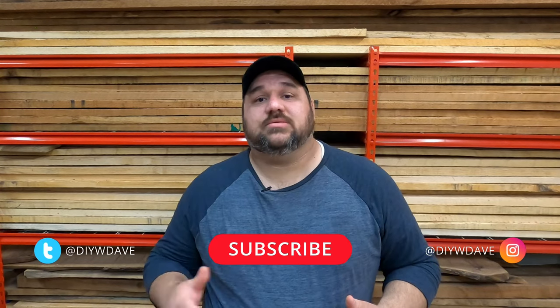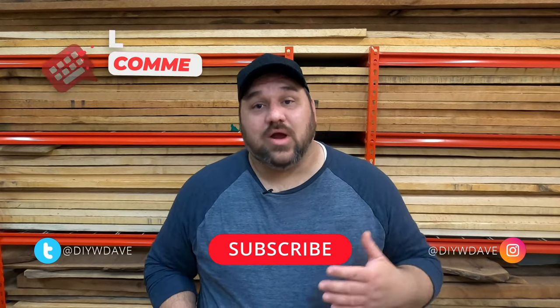If you enjoyed this video, please show some love by hitting that like button, subscribe to my channel if you want to see more, and leave a comment to tell me what kind of planters you've used in the past and why. Thanks again for watching — we'll see you in the next one.